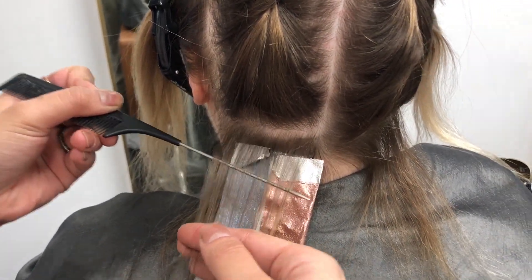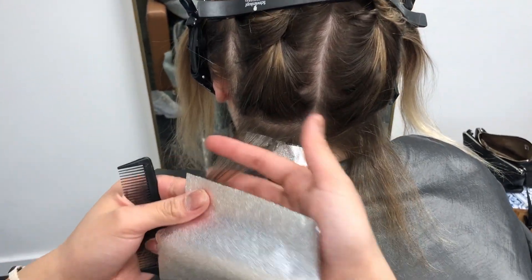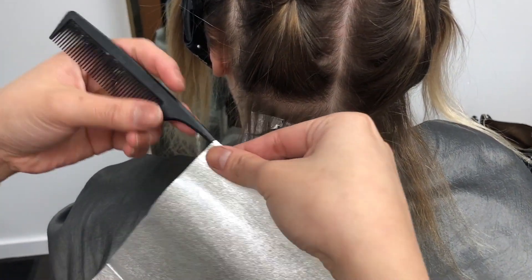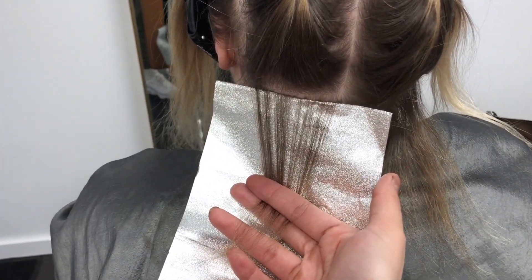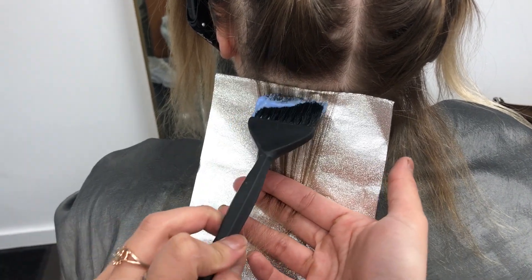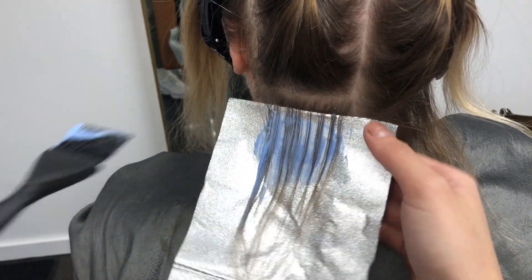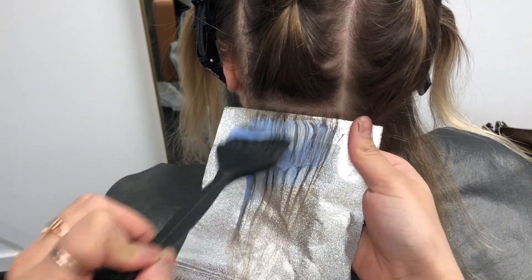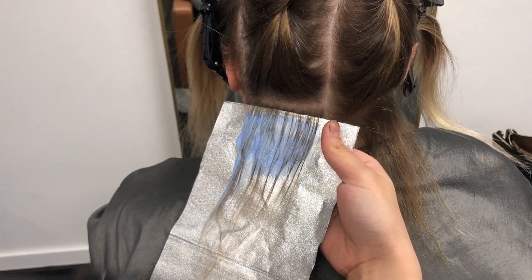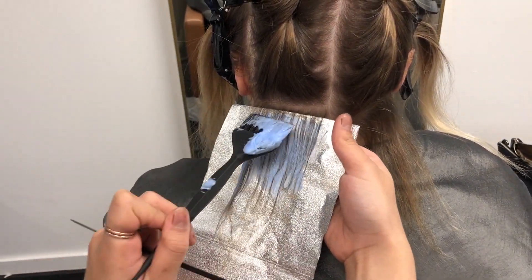In today's video, this guest of mine actually won a giveaway back in December of last year. She won a giveaway for a hair transformation, so today we are brightening up her hair, giving her some highlights and baby lights, and then we are going to give her some tape-in extensions.